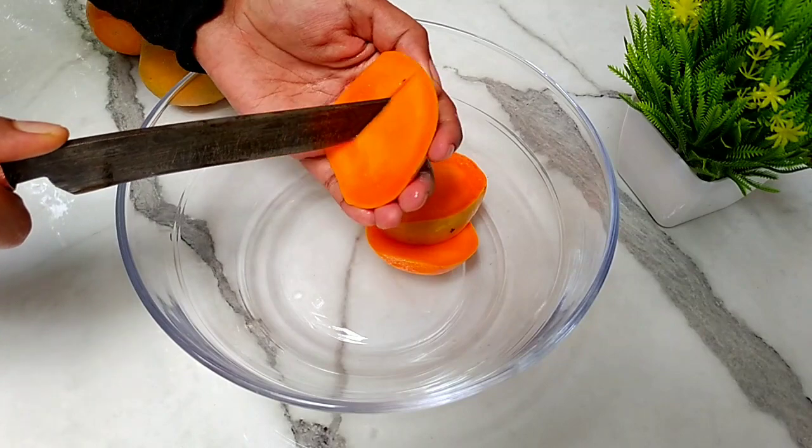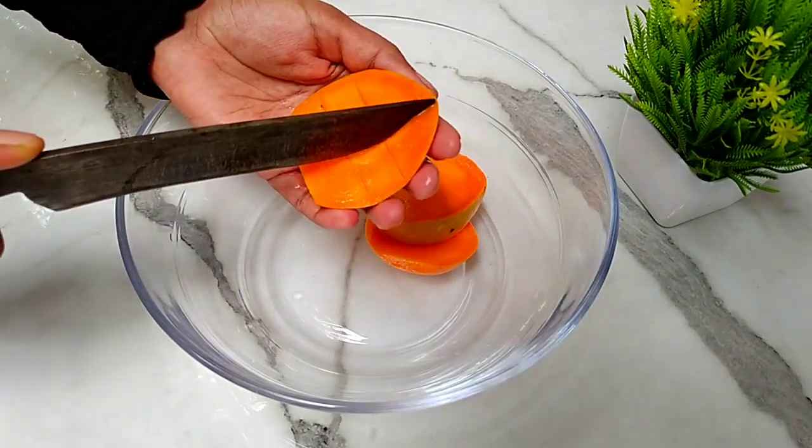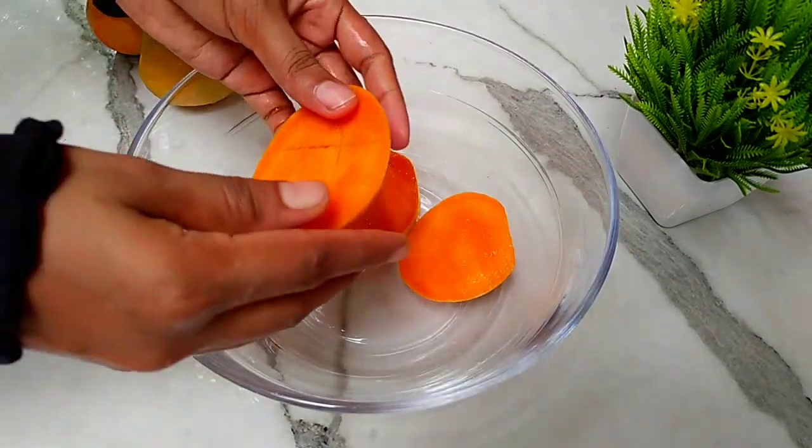Now we are going to cut. So we are ready to make the juice. We'll be ready to make the juice.